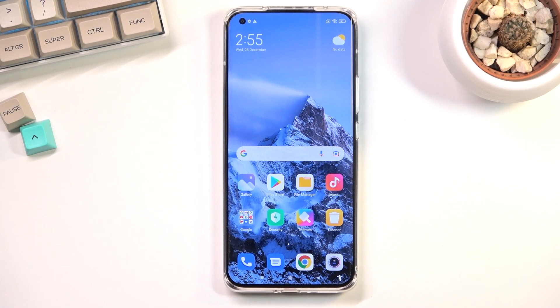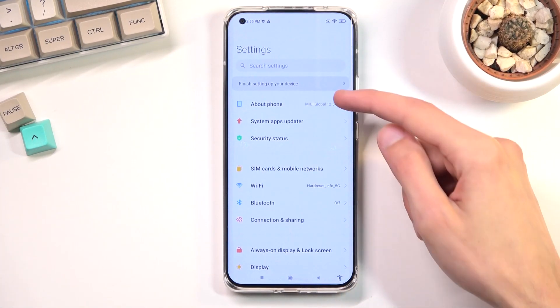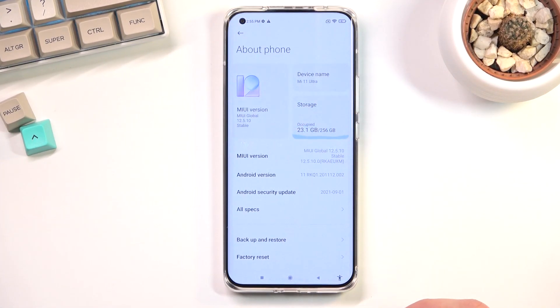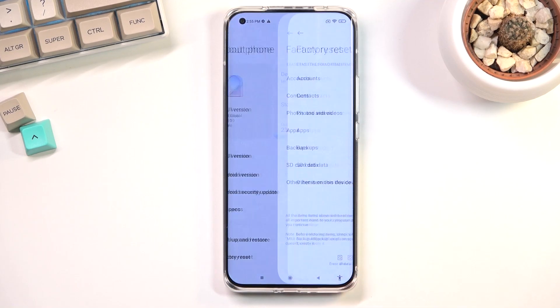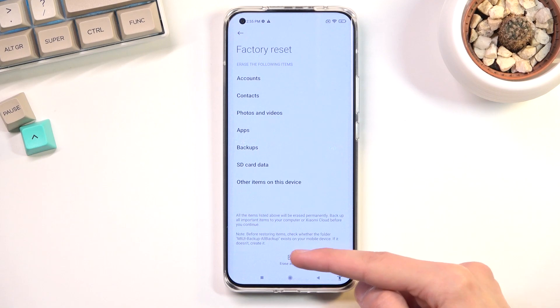Welcome and follow me on the Xiaomi Mi 11 Ultra. Today I'll show you how to reset the device through settings. To get started, open up your settings application, from here navigate to About Phone, select Factory Reset, and then choose Erase All Data right at the bottom — this tiny little button right here.